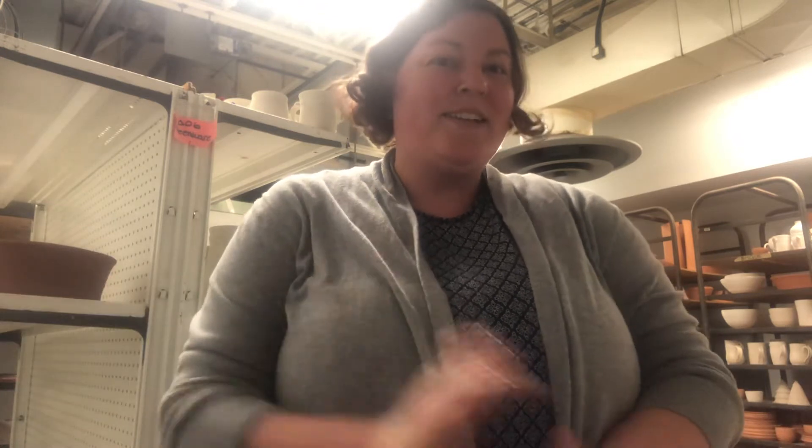Hi Clayshare family. My name is Rochelle Orlemans-Pierce and I am just unloading a kiln, so I thought I would share with you guys what I fired the last couple of days. This is my first video for a kiln unloading, so I thought I would share with some of my favorite people in the whole world. Let's get started.